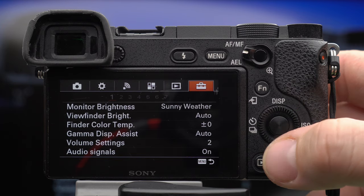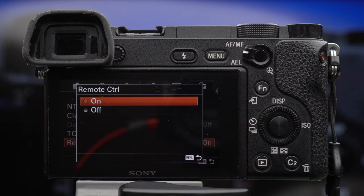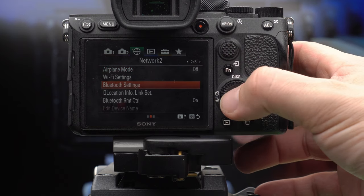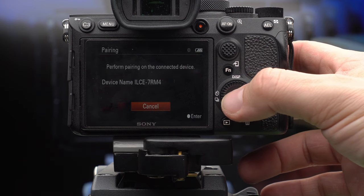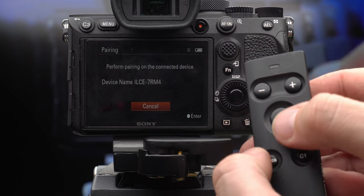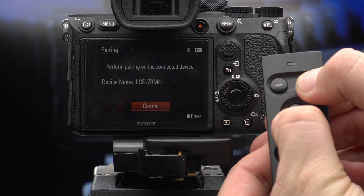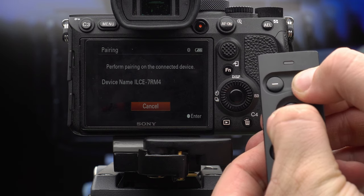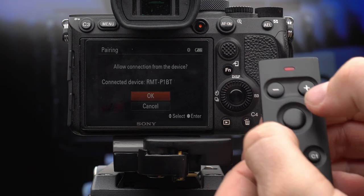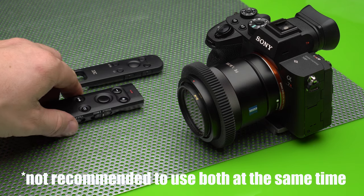All of the remotes that we have tested require some setup. With the infrared one, you will need to turn on the remote control function in the camera menu, and with the Bluetooth one, you will need to turn Bluetooth remote control on and then pair the remote in the Bluetooth settings. To pair both the Sony wireless remote commander and the JJC Bluetooth remote, you will need to get into pairing mode on the camera and long press — about 7 seconds — the shutter button on the remote together with the plus button on the Sony remote or the T button on the JJC unit, until the camera confirms a pairing. We have been successful in pairing both remotes to our Sony A7R Mark IV at the same time and you can work with both.